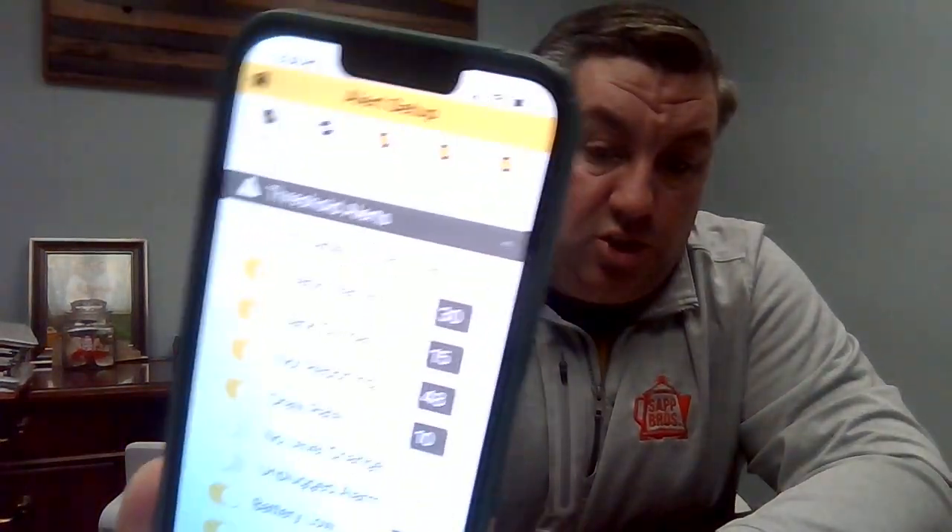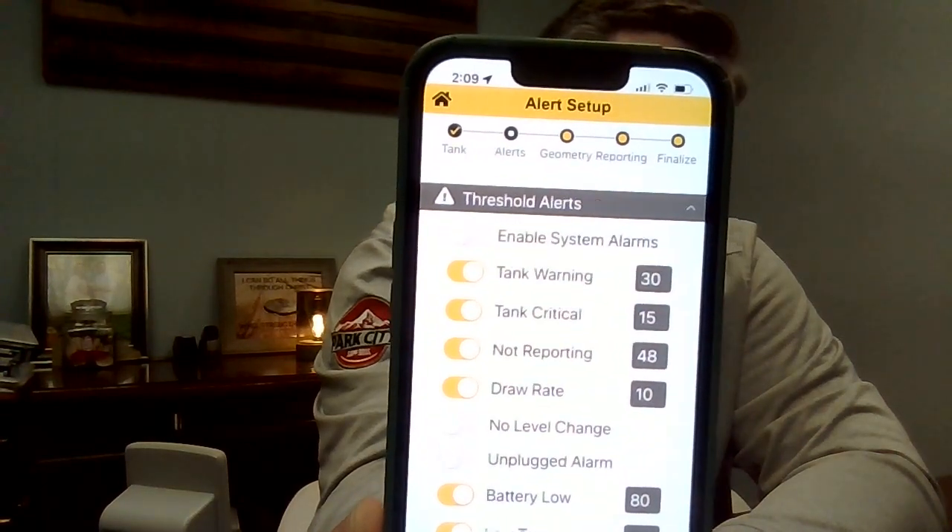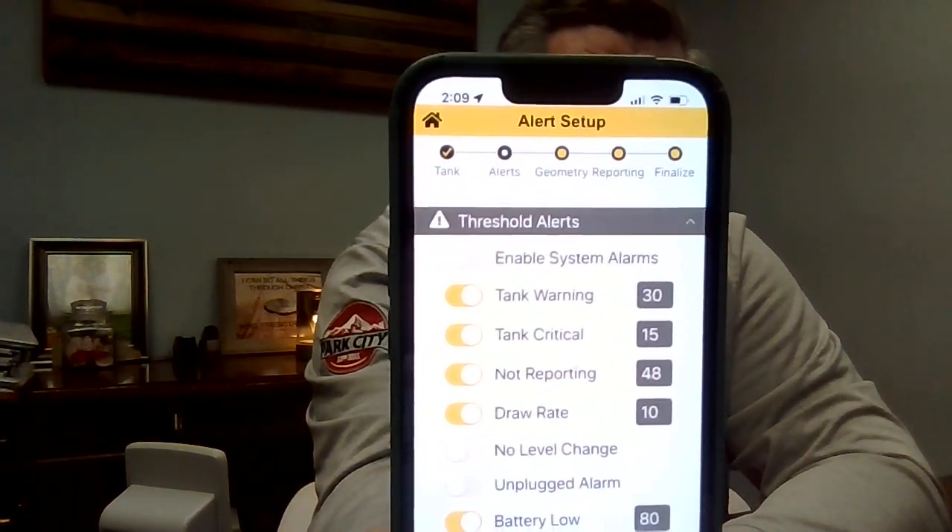On the custom fields page you can change the route number, the account number, anything on there. Hit Next at the bottom, and it's going to show you your system alarms. You need to check the box at the top that says 'Enable System Alarms' — go ahead and hit that so that it starts reporting.